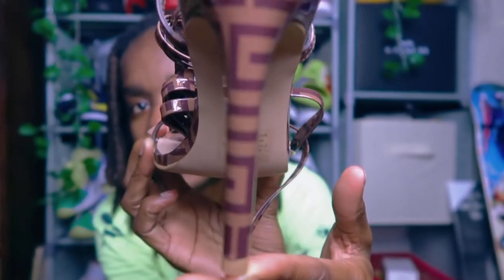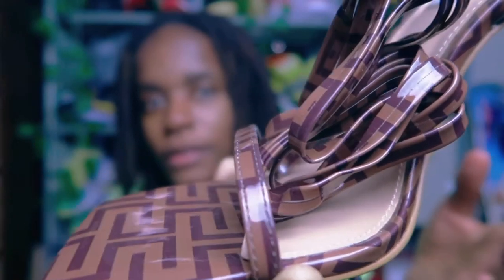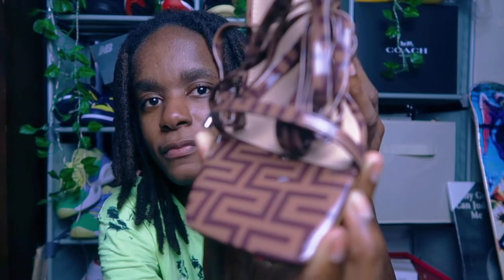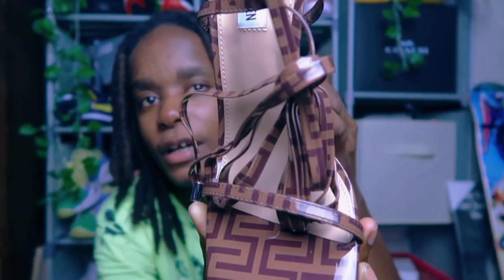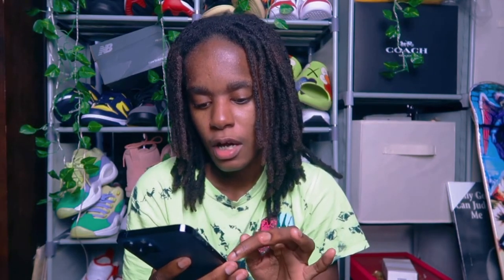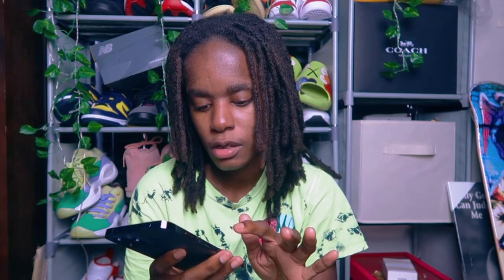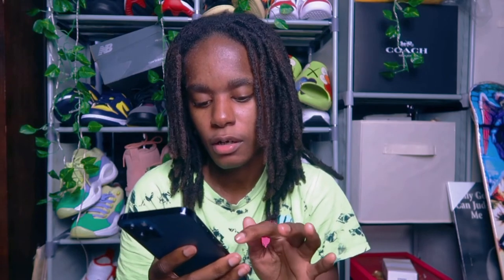I'm gonna give you guys a close-up of the shoe since I'm not going to try these on. See it — that is the shoe, guys. I ordered from Steve Madden and they do have different colors, but this one was my particular color because I like the whole brown neutral type of thing. I paid $116 for them, which isn't bad.